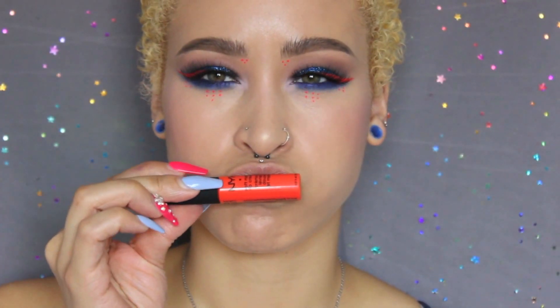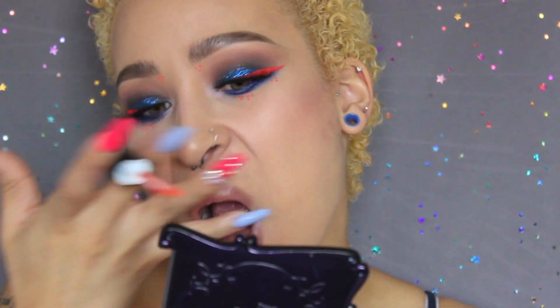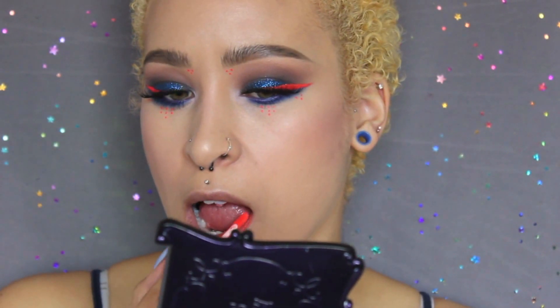To stay true to the complementary color scheme I've got going on, I'll be applying the NYX Cosmetics Soft Matte Lip Cream in San Juan, and that completes the look. Thank you so much for watching.